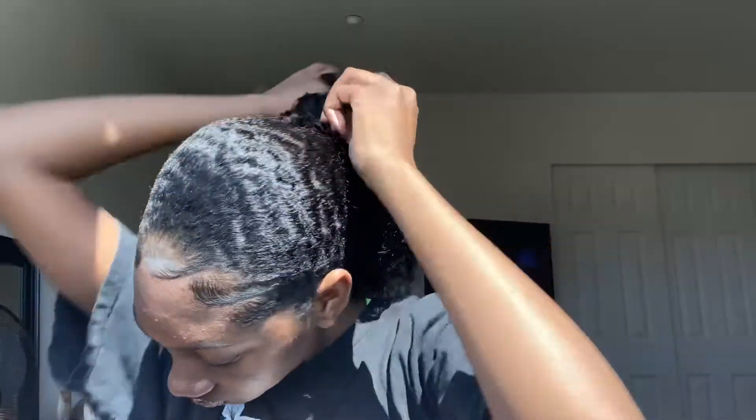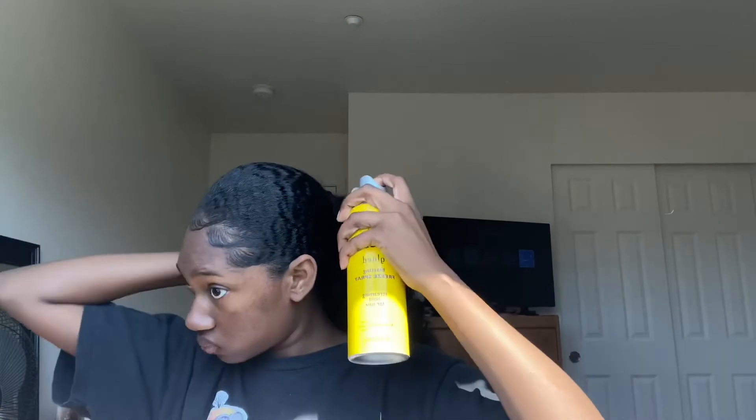Now I attach the hair to a bobby pin and I'll bobby pin it to my hair, and then I will wrap around my bun, braid, ponytail — whatever you had done. Here I'm just combing it out some more. Next I will take a piece of hair and I will use the Gatsubi free spray while I wrap around my ponytail. I will then repeat the process with the other bundles.